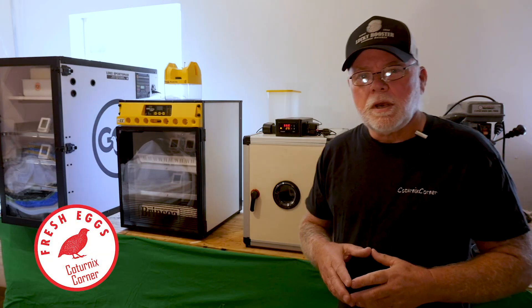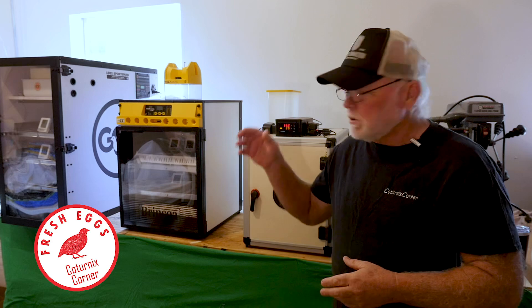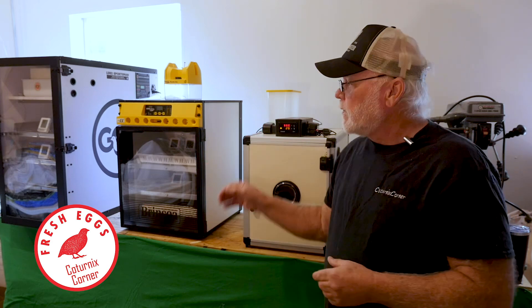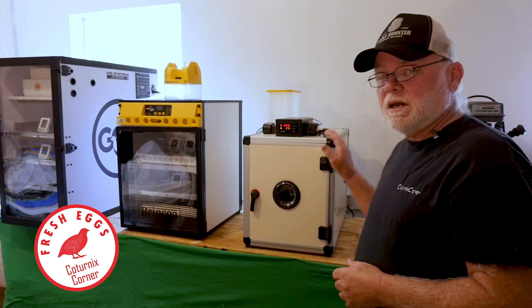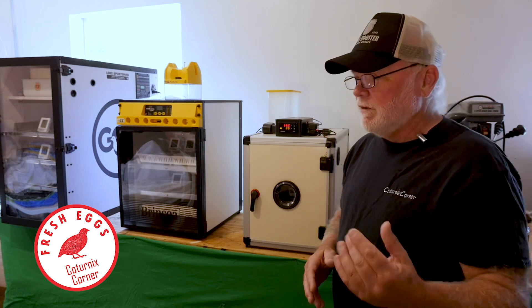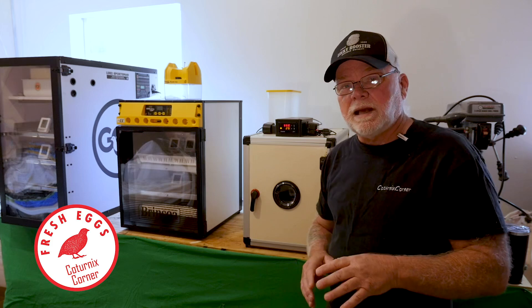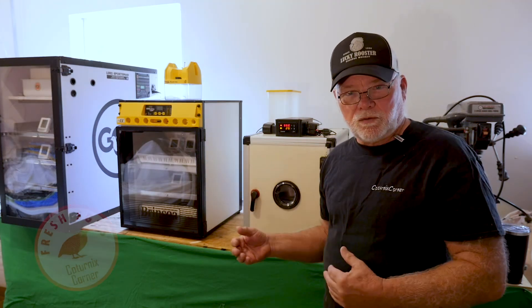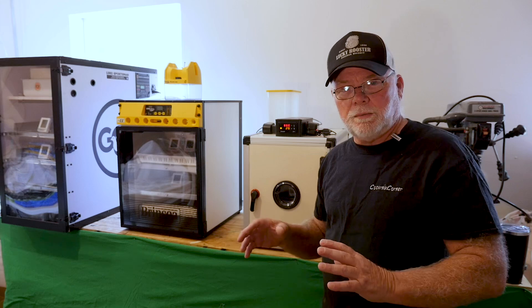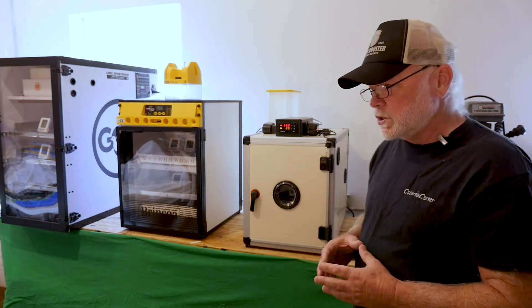Hi guys, welcome to Coturnix Corner. In this video we are going to be doing a hatch comparison between the GQF Sportsman, the Brinzia OVAEZ100, and the Hatching Time CT60. If you haven't already seen the incubator comparison video, I'll link that down below — that's a video we did on these three units talking about the feature sets and comparing them side by side.